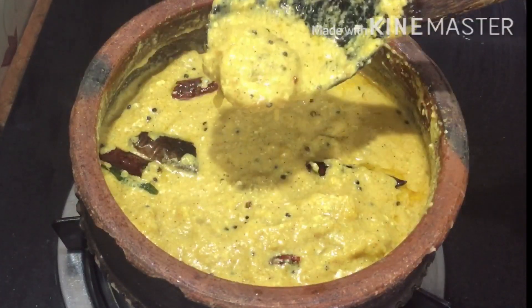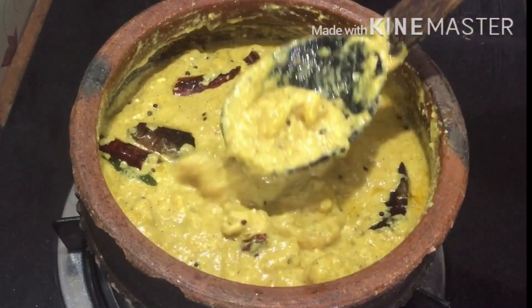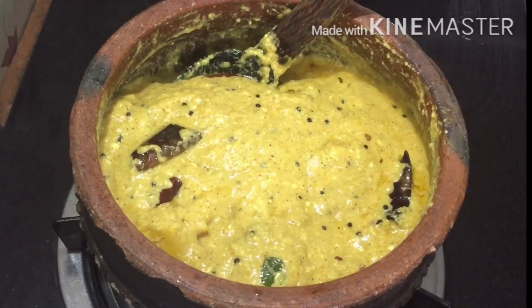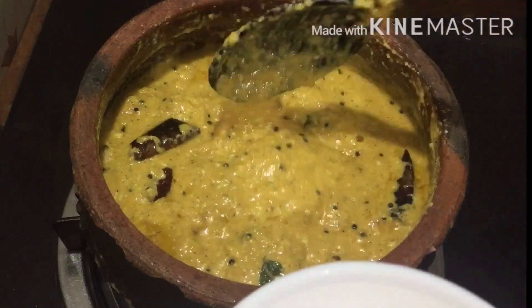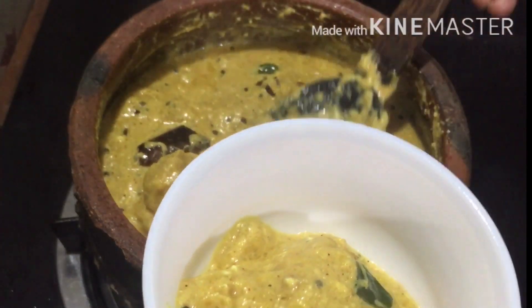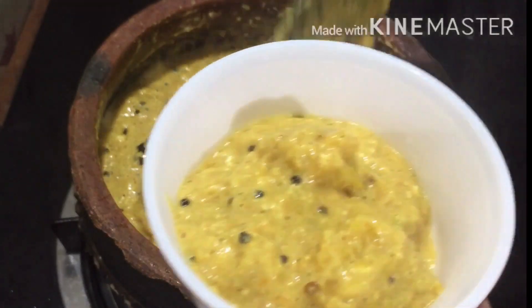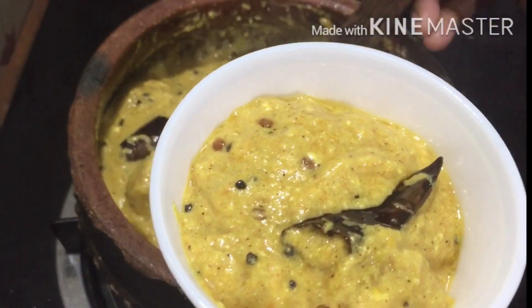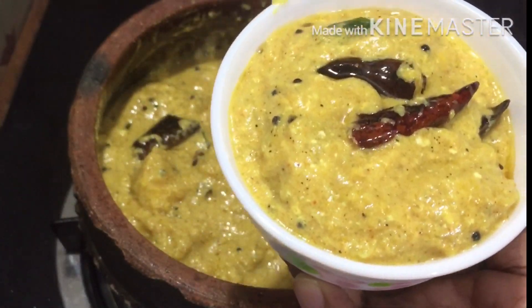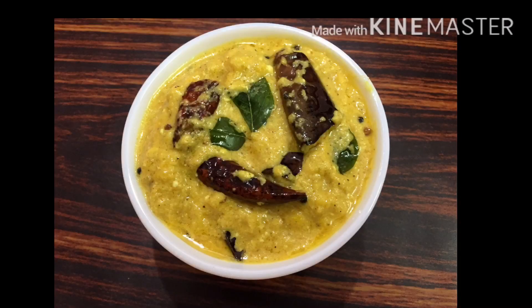I'm going to take a little bite. I'm going to take a little bite in the bag. I hope you enjoy this video. Please like, share, and comment. Thank you.